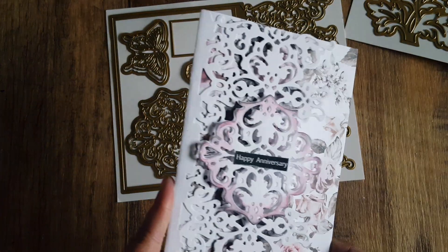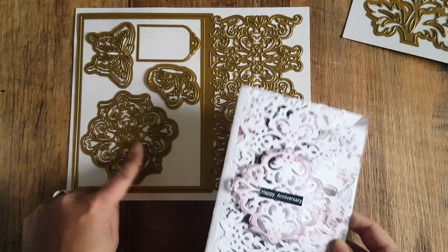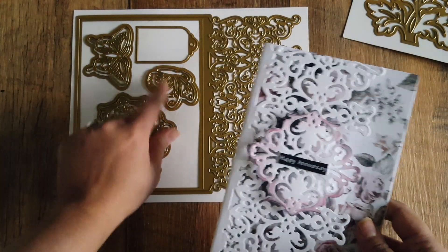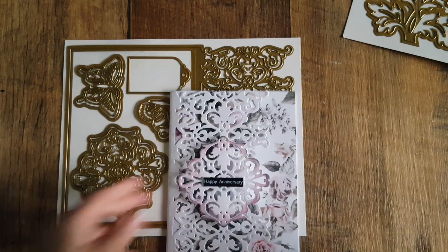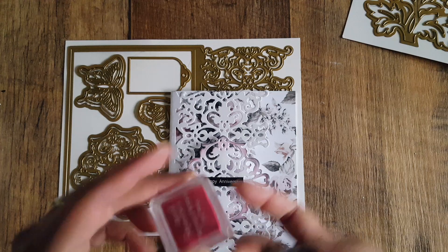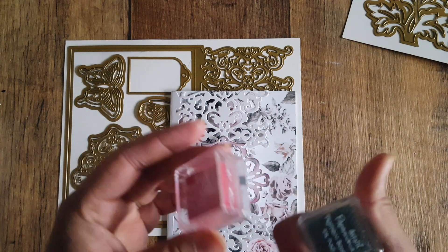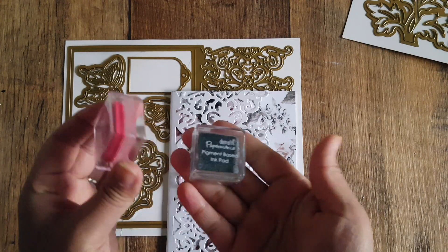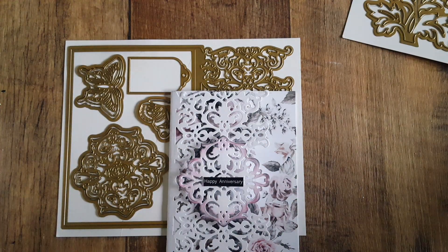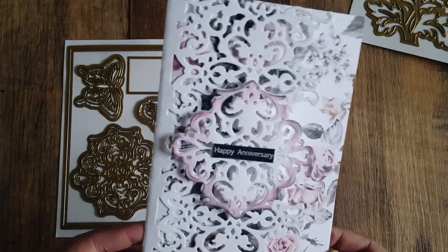On this particular card I cut the base in white and then cut this large medallion shape, which I put on foam pads. I haven't used the butterflies or the tag. I inked around the edges with two ink pads — a charcoal and a pink — these are DoCraft ink pads that I always use. I used the same ink pads for both cards. Then I just added 'Happy Anniversary' as the sentiment.